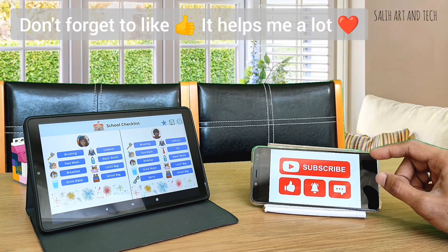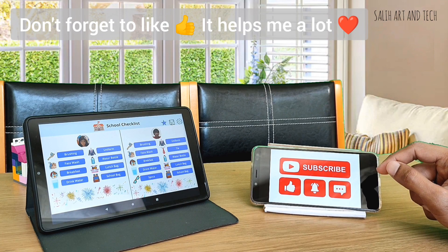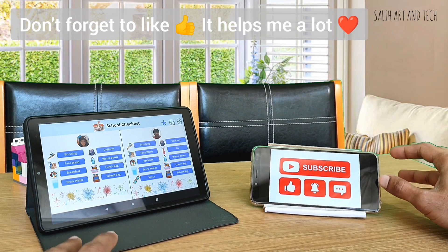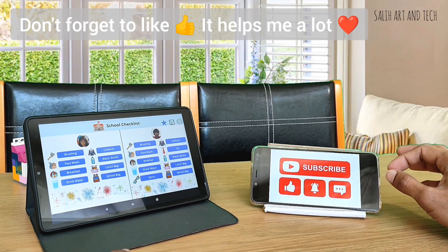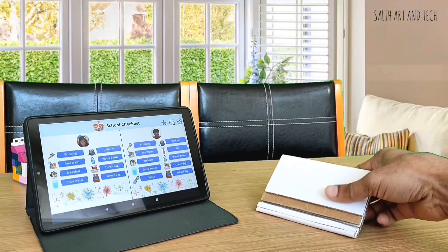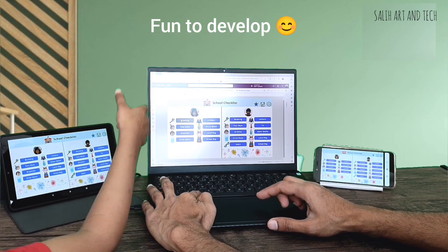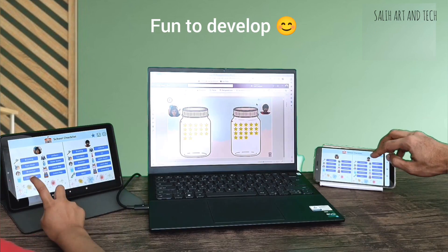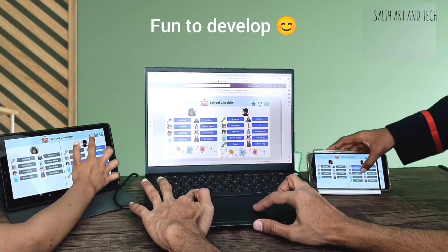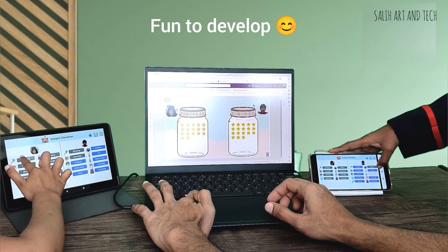If you are new to my channel, don't forget to subscribe. I make interesting creative videos. If you want to make a software for your personal use, what would you make? Let me know in the comments — I'll be interested to read your ideas. I personally enjoyed developing this app because I collected design details from kids and developed it according to their preferences. I'm really pleased to see them using it every day.